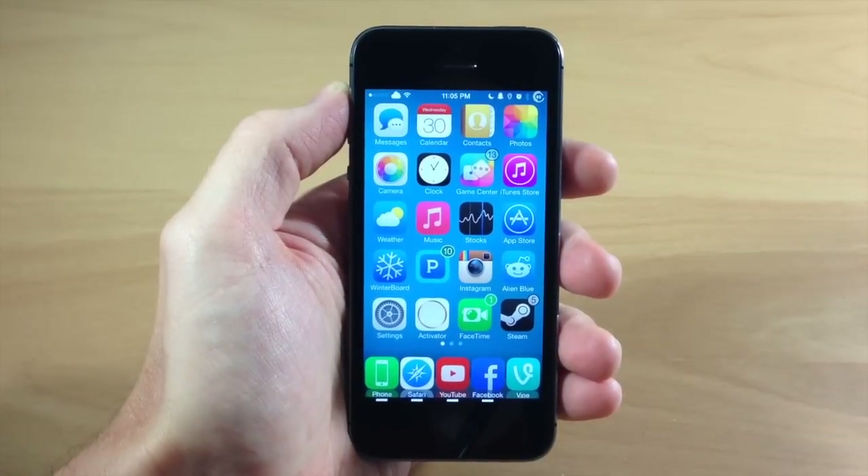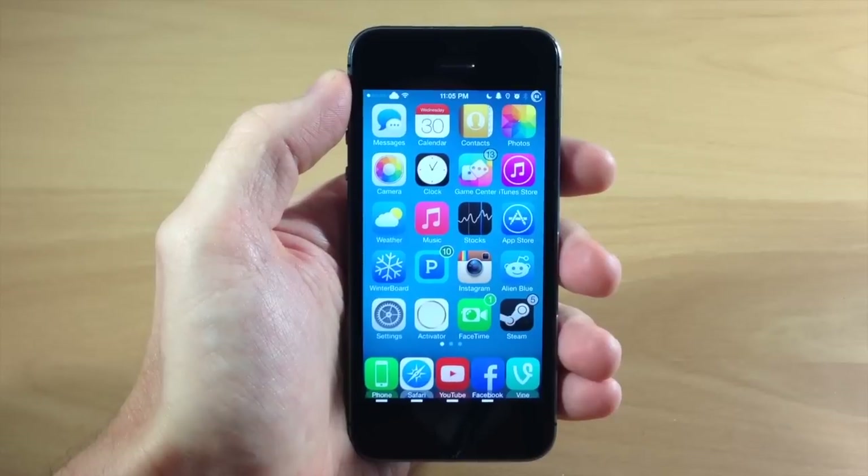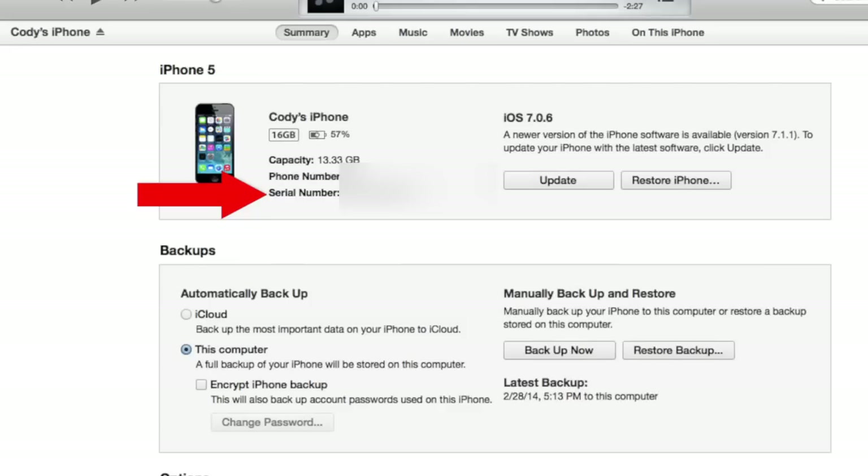And if you want to plug your device in — if you don't have the case or if you just don't want to do it on the device itself — you can just plug your device in, open up iTunes, and it's going to give you your serial number right there in iTunes.